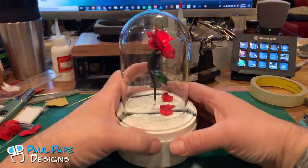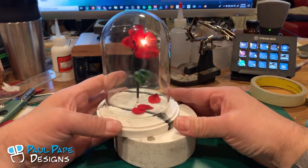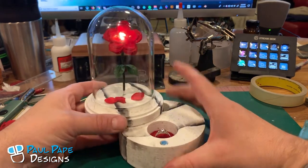It is a ring box held together with some rare earth magnets. What we do is push it to the side and it slides open, revealing the compartment for the ring on the inside, there in a red cushion that's similar to that of the rose.